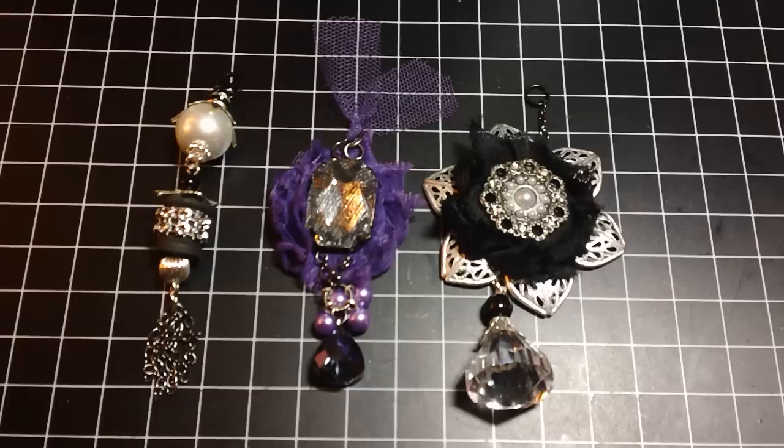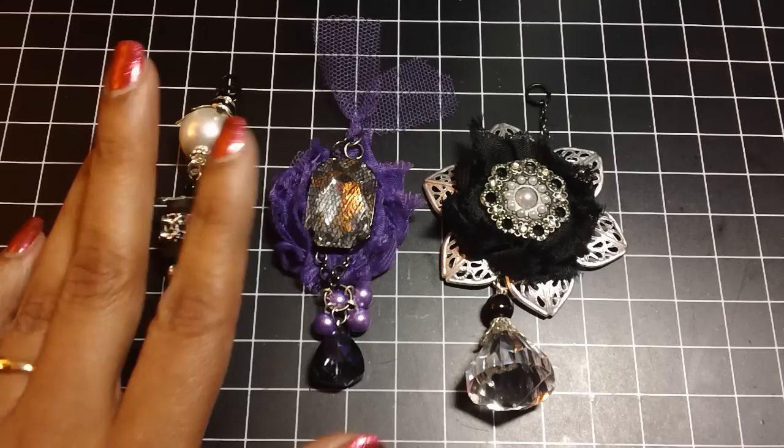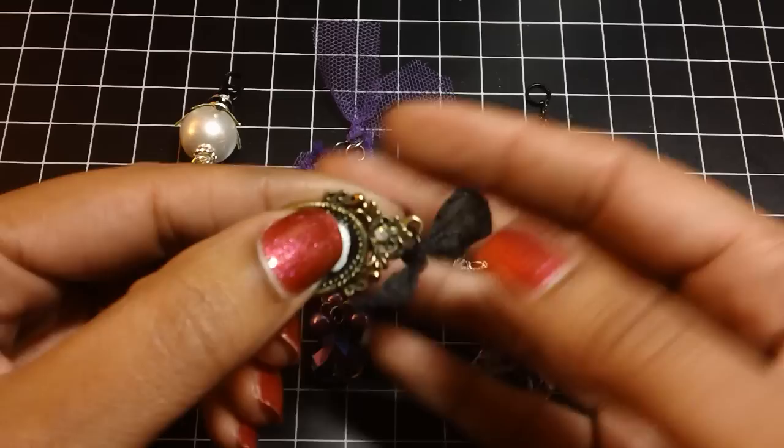I know that there's a lot of swaps out there, so maybe some of these ideas will help anyone that's in a swap, or if you guys just want to make your own for yourself or for your friends. I have a lot of pieces that are unfinished that I will show you, but I'm going to show you the finished ones first.